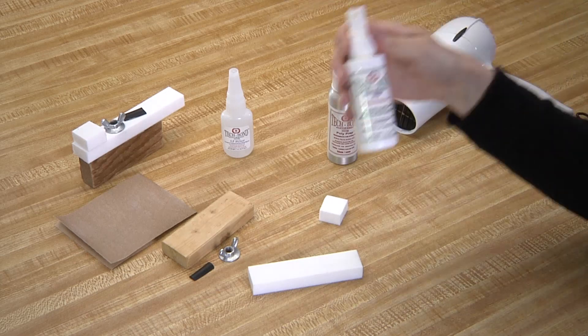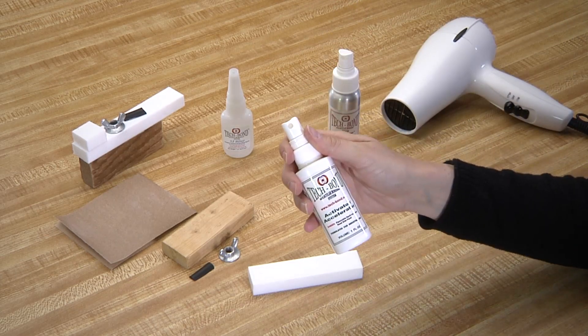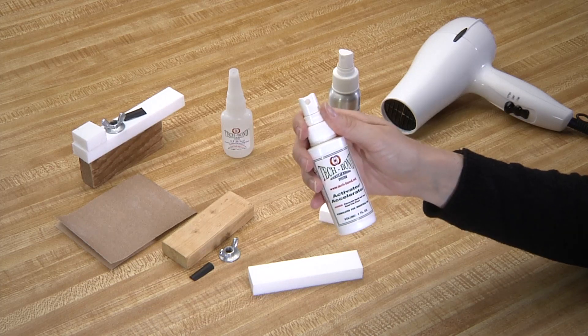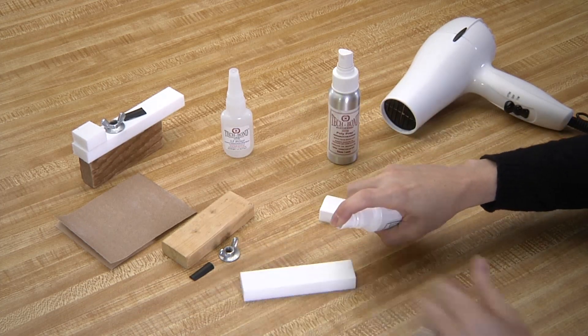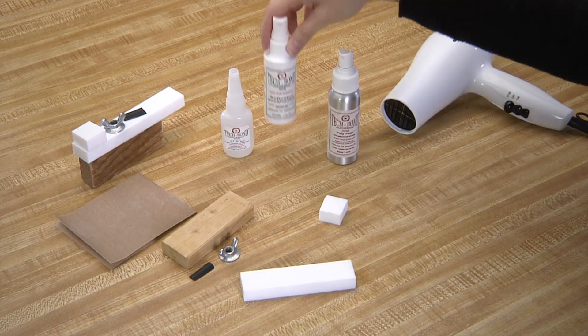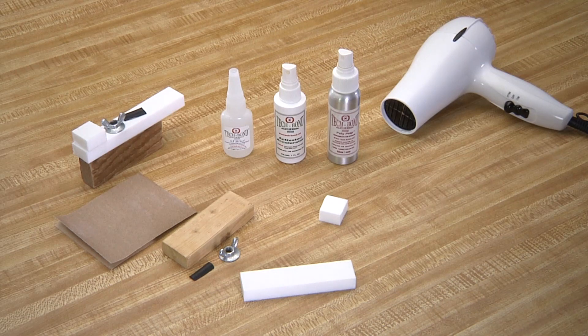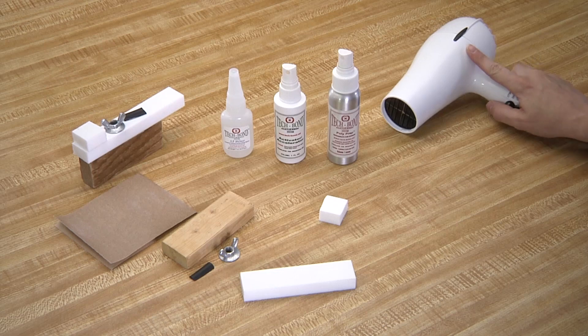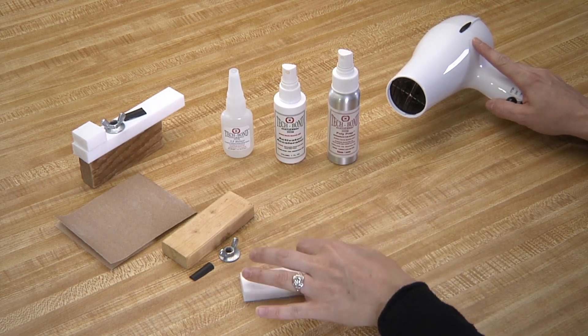It is critical to then spray the activator accelerator on one surface — in this case, we're going to spray the activator accelerator on the Teflon base. Make sure you let that dry completely before moving on. After that dries, heat the Teflon surfaces with a heat gun or a hairdryer until the surfaces are warm to the touch.